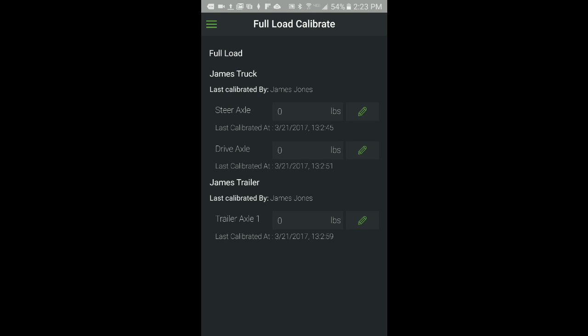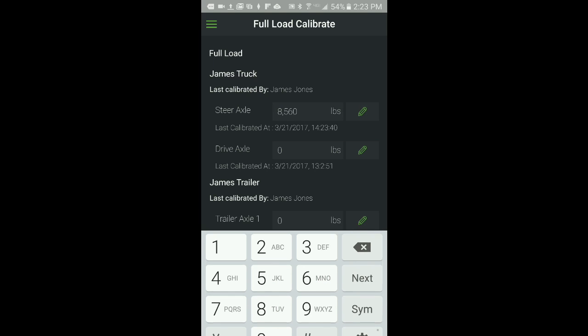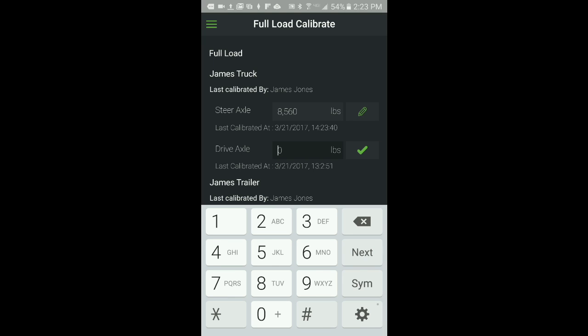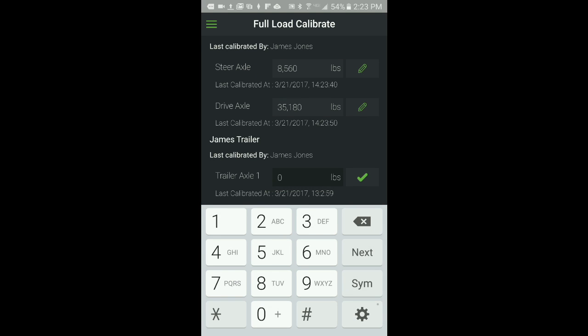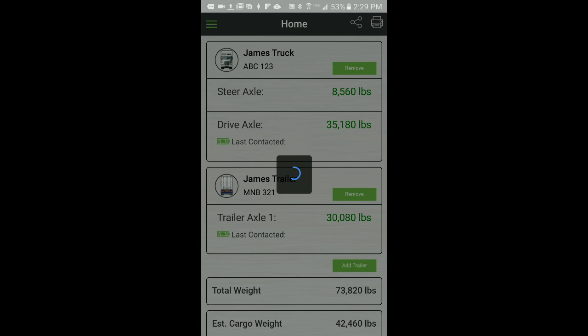From the Full Load Calibration screen, enter the weight for each axle group. To enter the weight for each axle, click the pencil icon to open the field for edit. Enter the weight, then click the green checkmark to save the value. When finished, go back to the main menu and select Home to go back to the home screen.